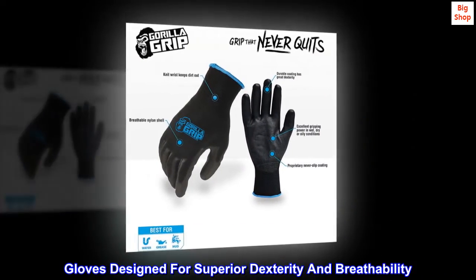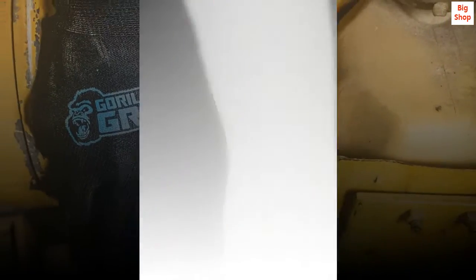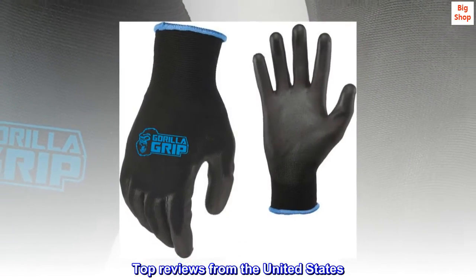Gloves designed for superior dexterity and breathability. Top reviews from the United States: Best auto and mechanics gloves ever.